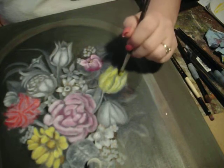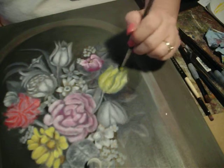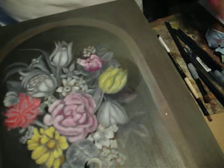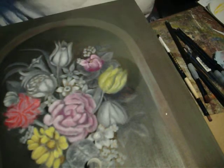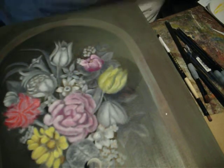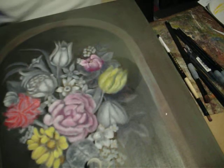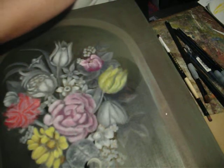And you see that all of your dead layer still shows through. Then we're going to pick up naphthol red light on our brush and add that to my palette.